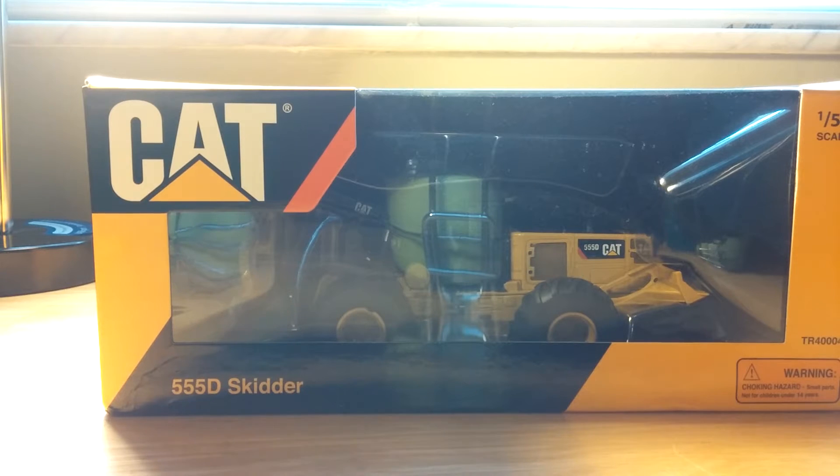If you look at the top of your screen periodically throughout this video, you will see little suggestions that pop up. They will be for other skidders that I have in my collection, should you want to compare that review to this one. And also, one of those will be of my complete logging collection I did a couple years ago.